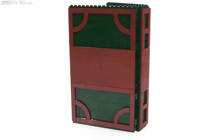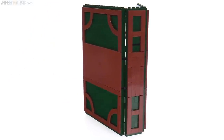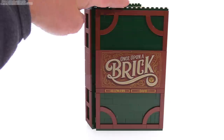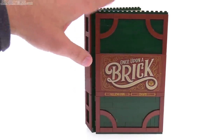It's also nice that they did the back of the book. I didn't think they were going to do the back of the outside cover quite so nicely, but it is finished up well. We've got a fully tiled-over surface on the outside, with studs appearing on the top just to let you know that it's LEGO. I like that.